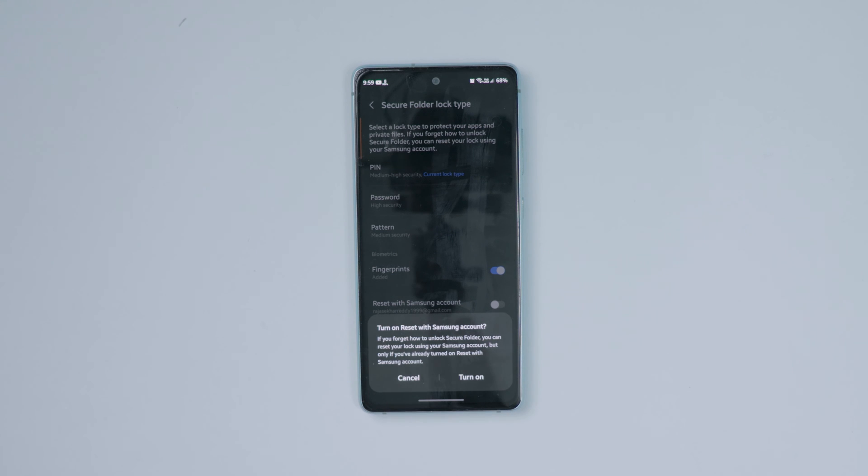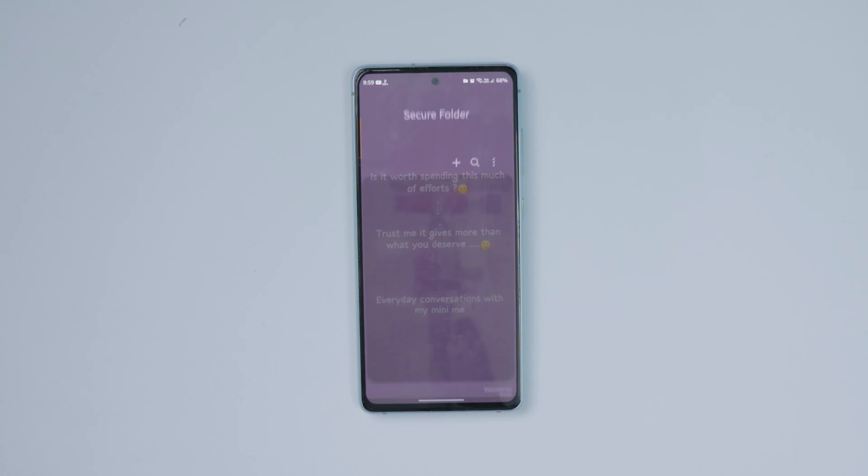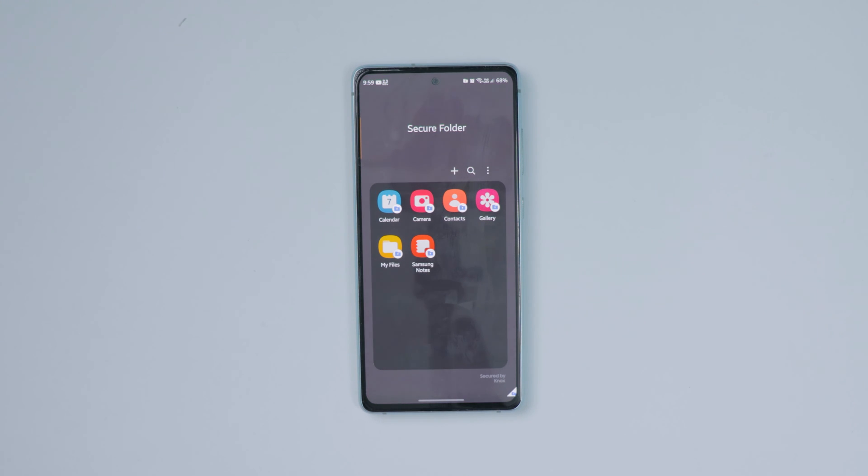In my case, I'm the only person using this device, so I'm turning it on. Now click on next — that's all. Your secure folder is now created.